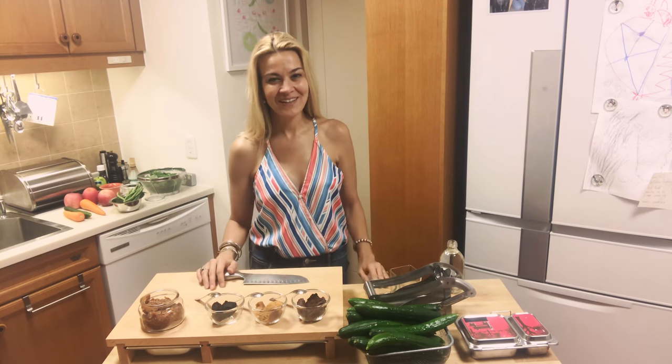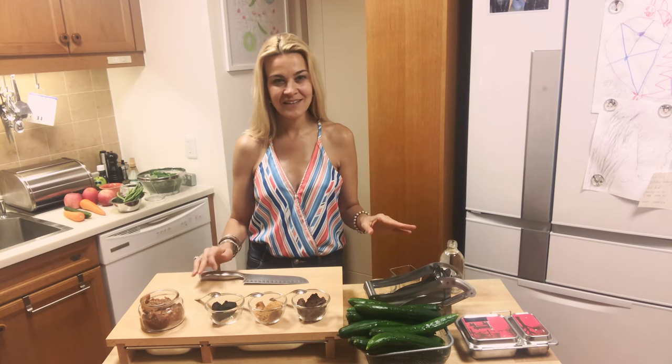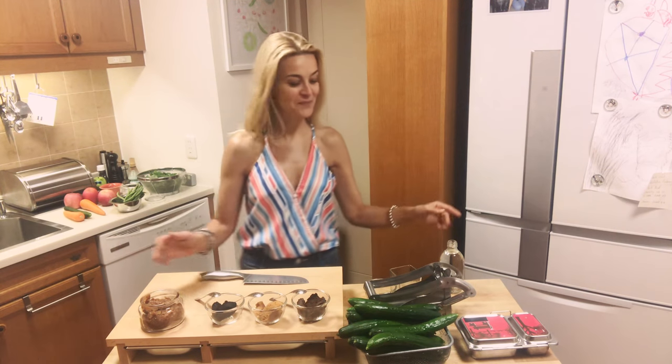Hello everyone! Today a super quick and simple snack that I dearly love, because there's a beautiful story behind it — so it's story time.